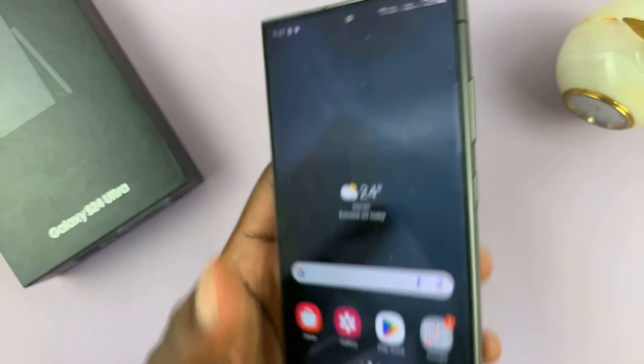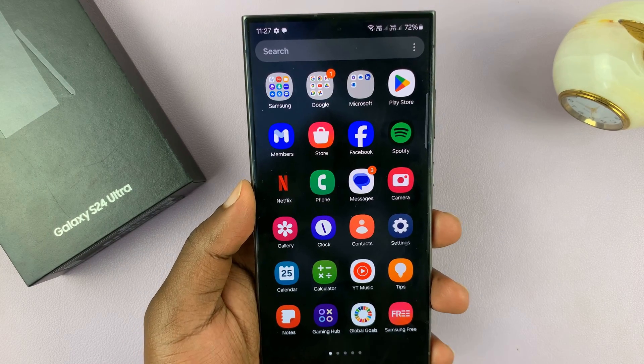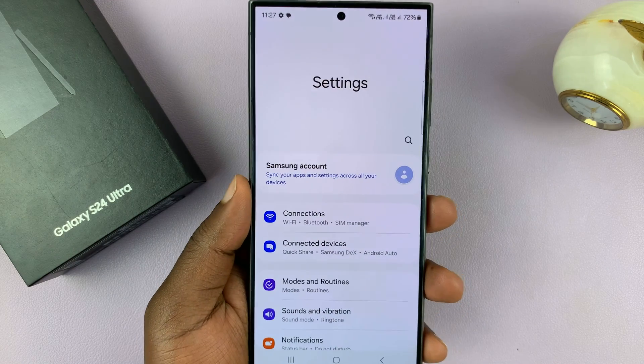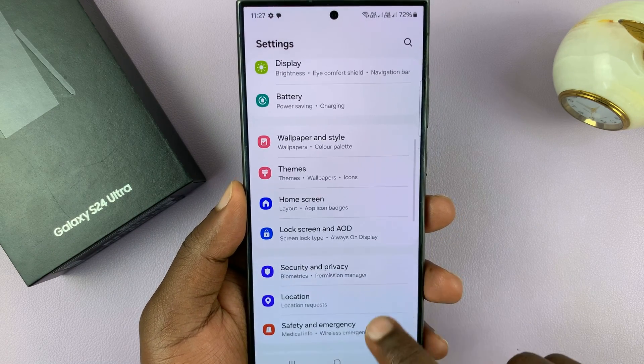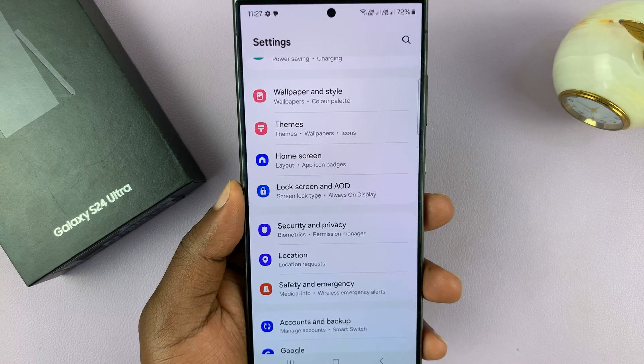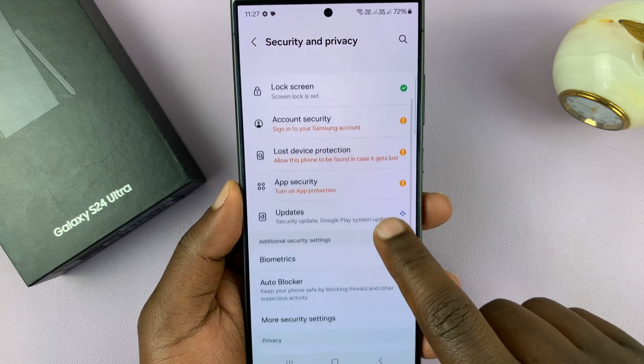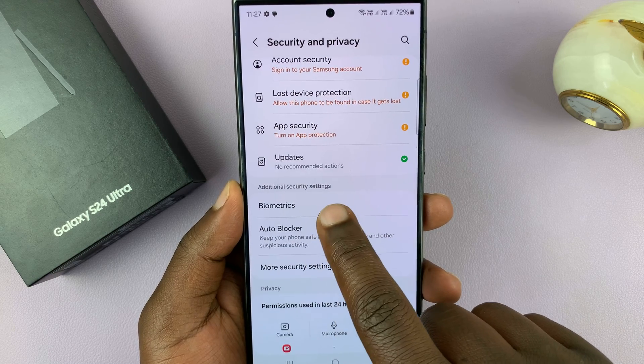So what you want to do is simply go to Settings. On the main Settings page, scroll down to Security and Privacy. Tap on that, and then under Security and Privacy, tap on Biometrics.